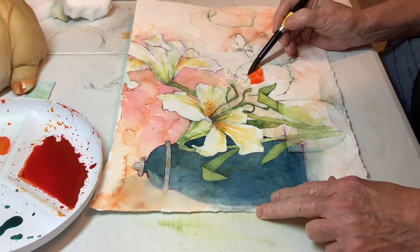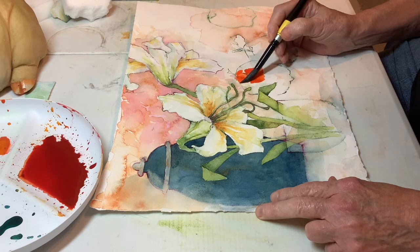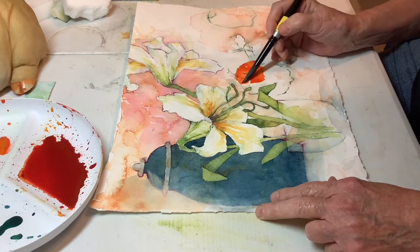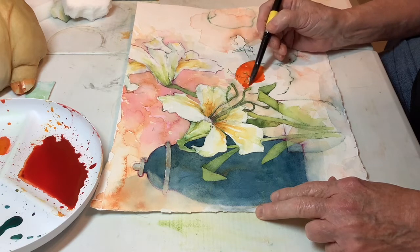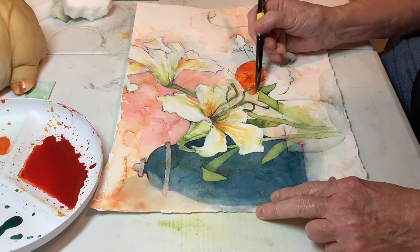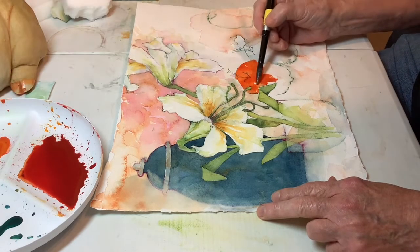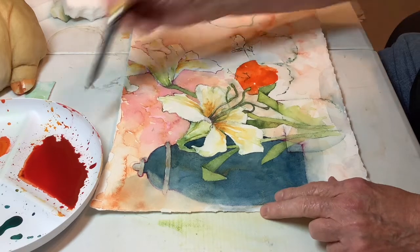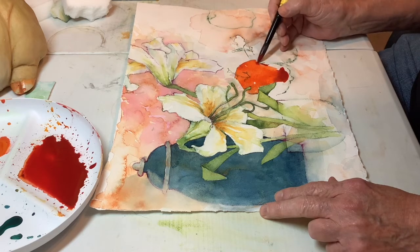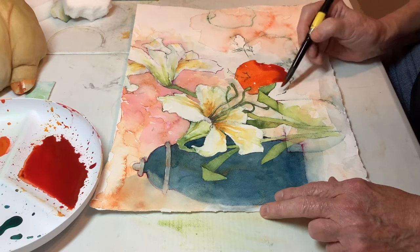I've got a happy orange here and I'm going to do it first, then come in with reds on top of it. I'll pick up some red down here — well, I didn't want to go there because this apple is going to be different than that apple.